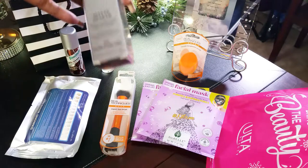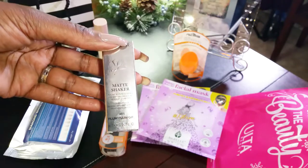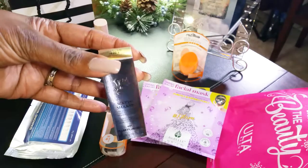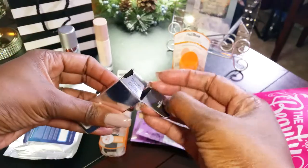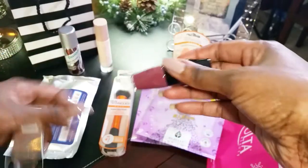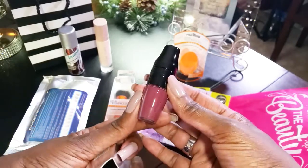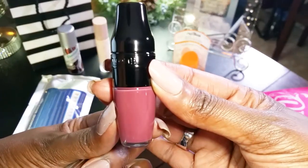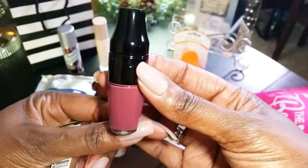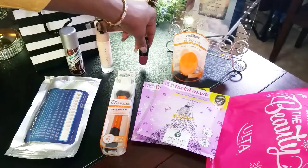I also got a lipstick. I'm not sure if I got it from Sephora or Ulta. It's called Matte Shaker in 'Plum Plum Girl' by Lancôme. I thought it was very pretty — it's a burgundy-red type color. It has an applicator tip, like a felt tip, so I'm interested in giving that a try.